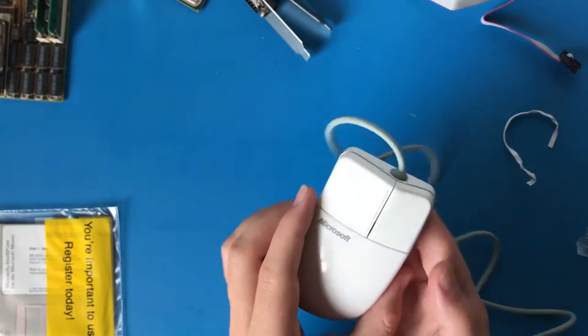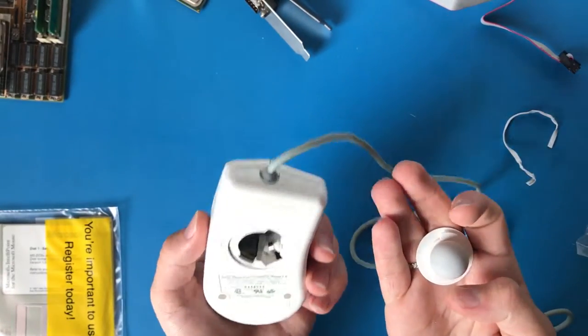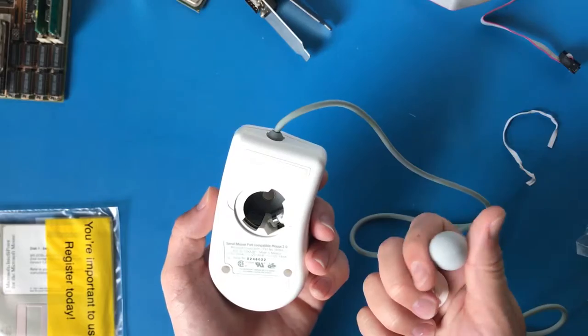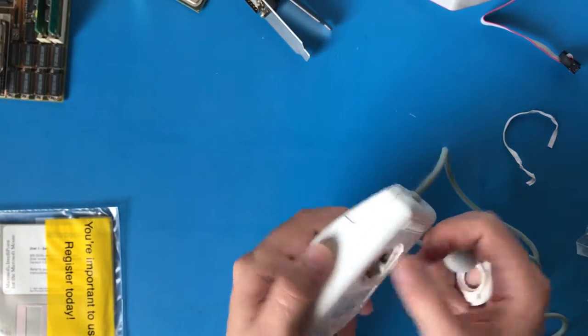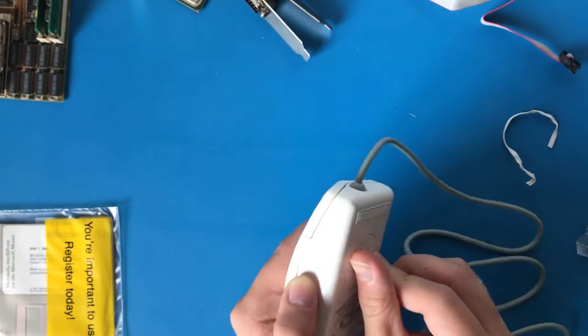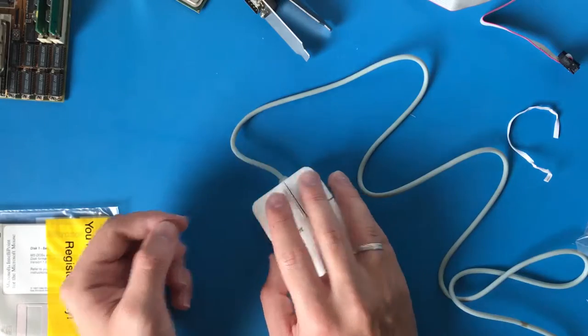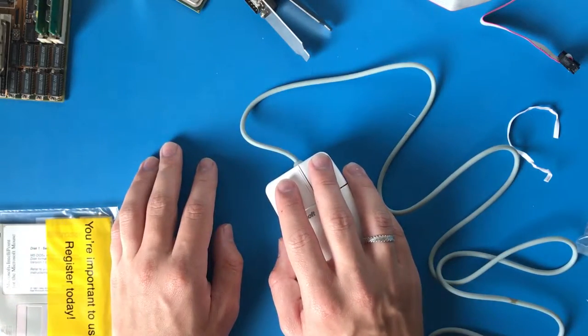Here it is — it's a mouse, it's so mint. It's got a ball, a heavy ball. And this would probably need cleaning. It's adorable. Yes, I'll definitely be enjoying Civilization with this.